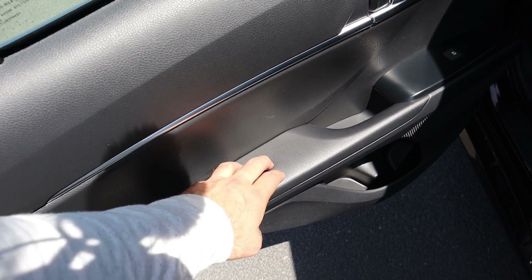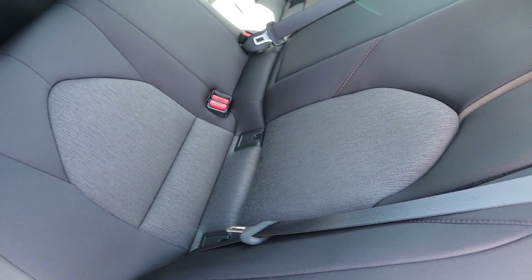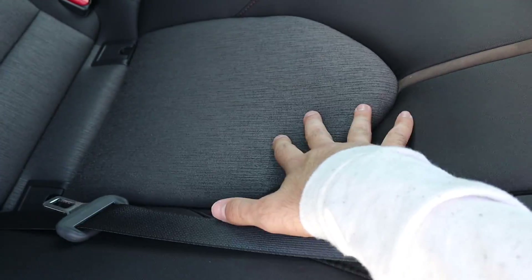Coming to the side you can see the door panel has a soft-touch material on the side. This is the LE package so you've got cloth seats — it's a darker gray, pretty much like a really dark gray, and then kind of a lighter gray accent.